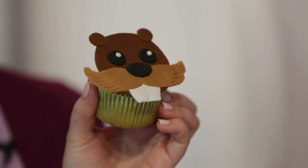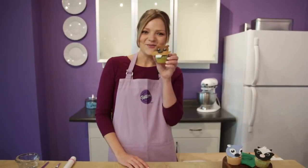Hi everyone, my name is Monique and I am so excited to show you today a really cute cupcake decorating project. We're going to be making these fondant beaver cupcake toppers. They're so cute!